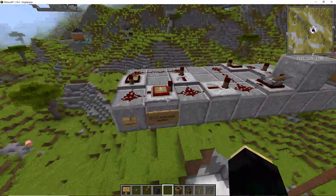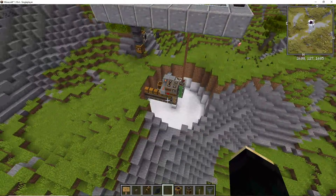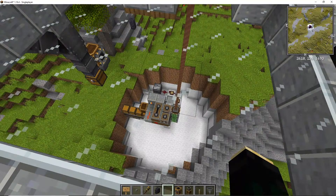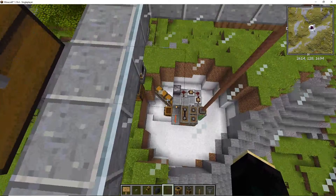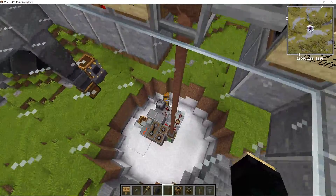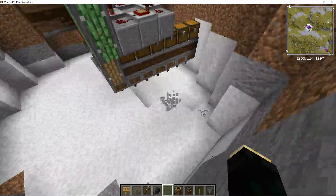We've got another 20 seconds until it activates. I can stand on this platform and watch it. There we go — it lowered by one block and now it's rotating this arm clockwise, though the direction doesn't really matter. It's going to core out this whole area. It's jumping around a bit because the speed is pretty high, but it is working properly.